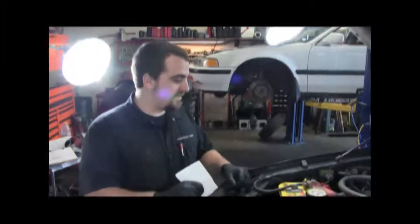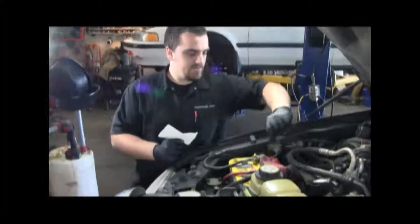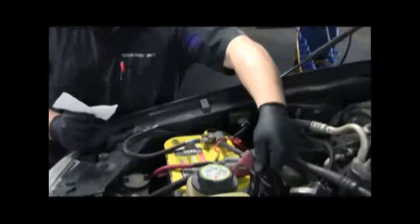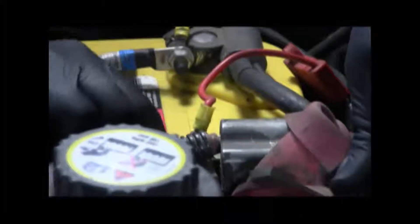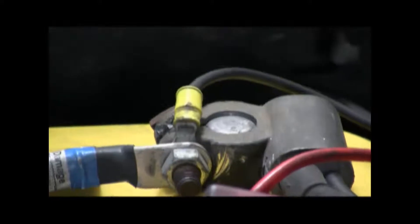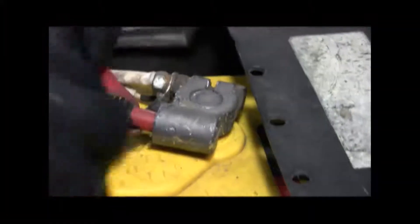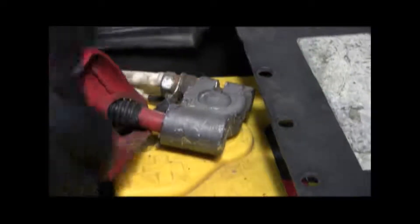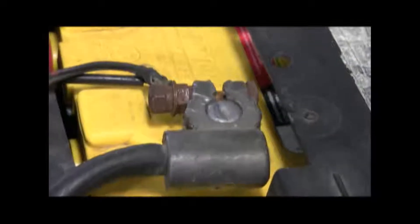Now we're going to inspect our battery terminals. Remember, you never want to touch a live terminal, so we're just going to remove the boot and take a look. This one has had some corrosion, but it looks pretty good. The battery cable has also had some corrosion, but it looks good right now — both are secure. Moving to the next battery: wire looks good, everything's tight, and both batteries look good.